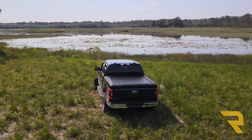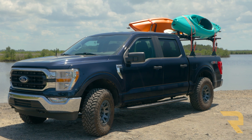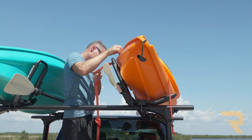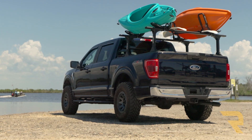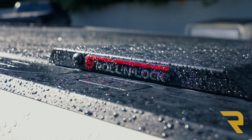The E-Series XT features Roll and Lock's MaxTrack system integrated into the rails. It's designed to accommodate the Elevate Bed Rack system as well as many T-slot accessories from Thule, Yakima, and Rhino Rack. This way you have the option to gain utility above your bed space, in addition to keeping the cargo in your bed sheltered and secure.